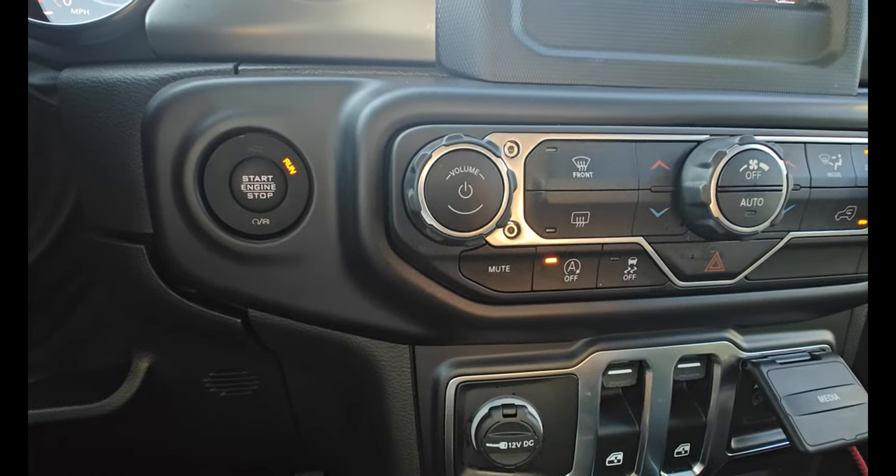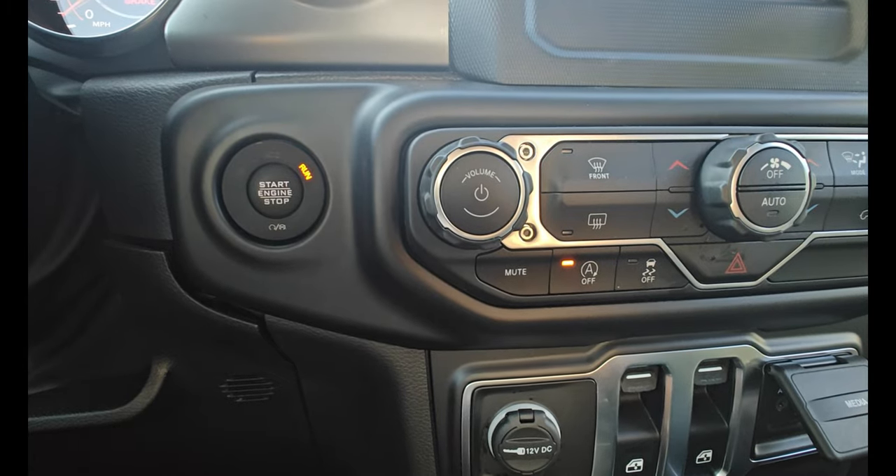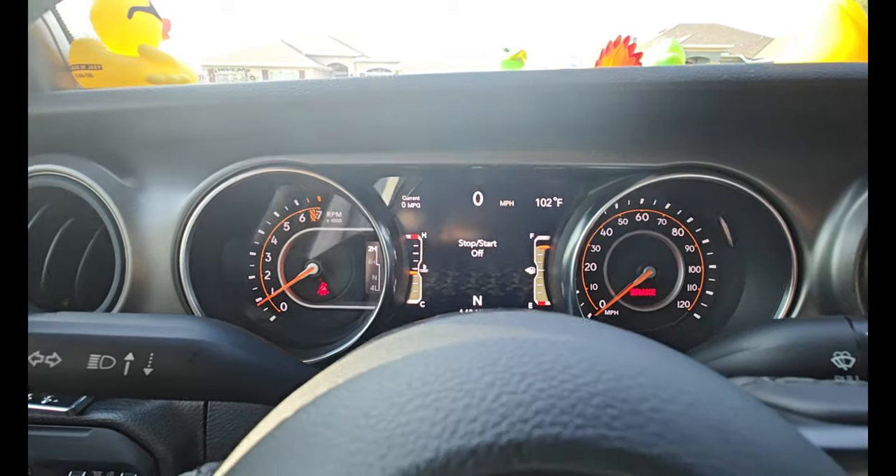Yes, the light comes on by itself when you start the car. So you want to make sure the light is on, because that way the start-stop is not working and you don't have to worry about it draining the battery. Take it for a ride — no lights, no warning, nothing.